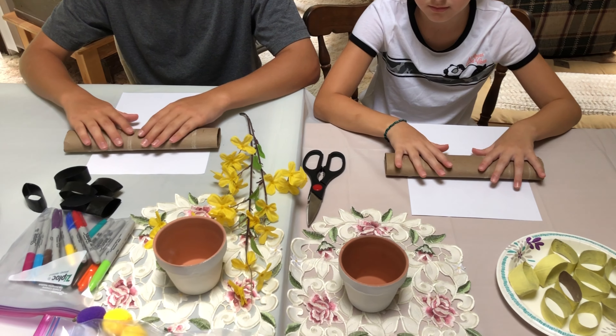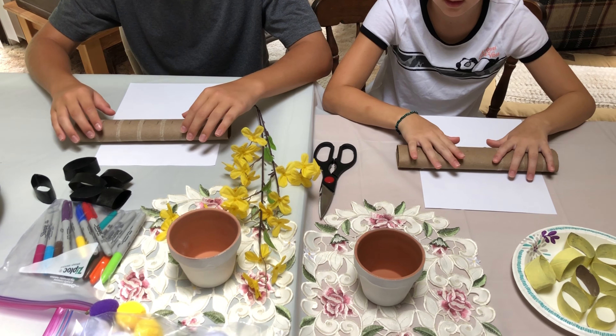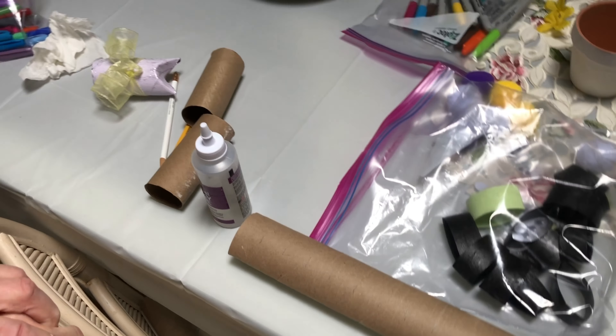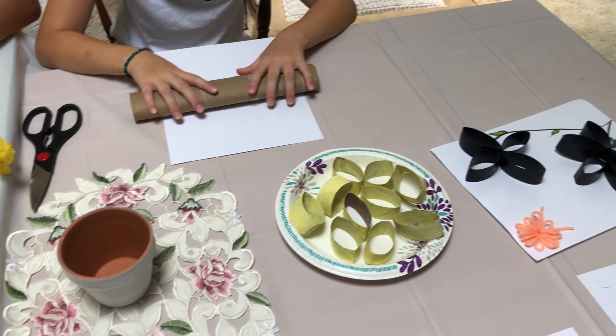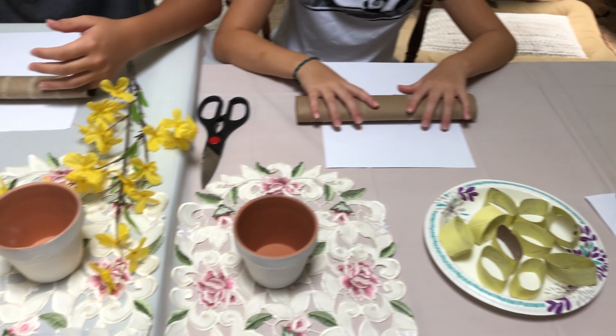Hi, I'm Patti Mann and I'm going to show you what we can do with your paper towel rolls and with your toilet paper rolls today. You can do all kinds of things — you can paint them, you can make them natural, or you can paint them before you make a design, or you can paint them after you make a design.